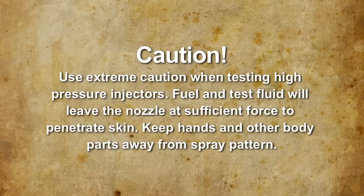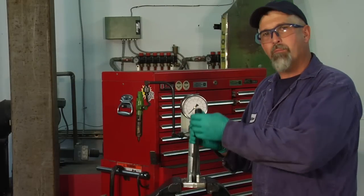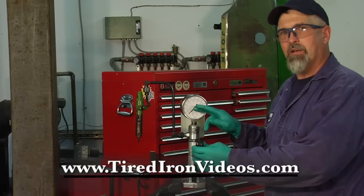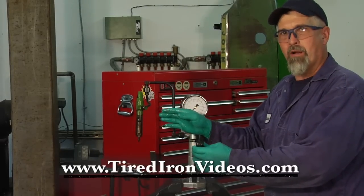This is a diesel fuel nozzle tester. We've got the injector hanging here, plumbed into the line. This handle is a pump that injects test fluid through the injector, and this gauge meters the amount of pressure that it takes to get a spray pattern out of the nozzle.